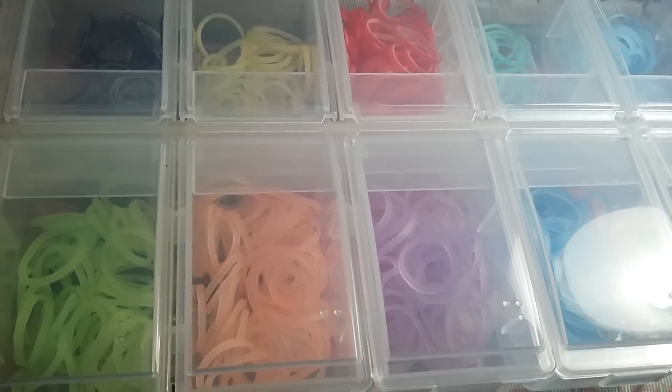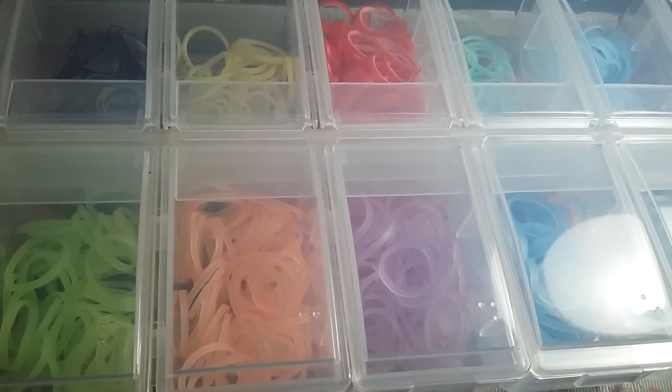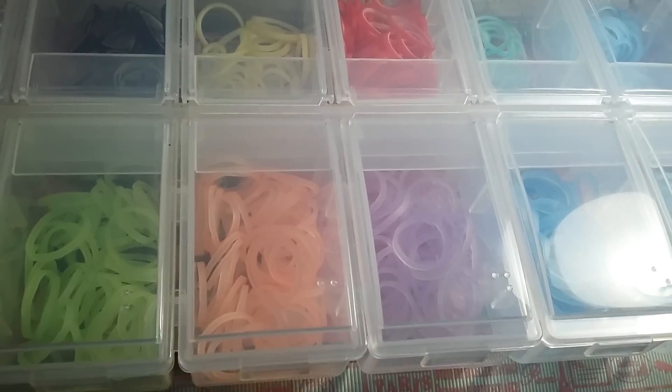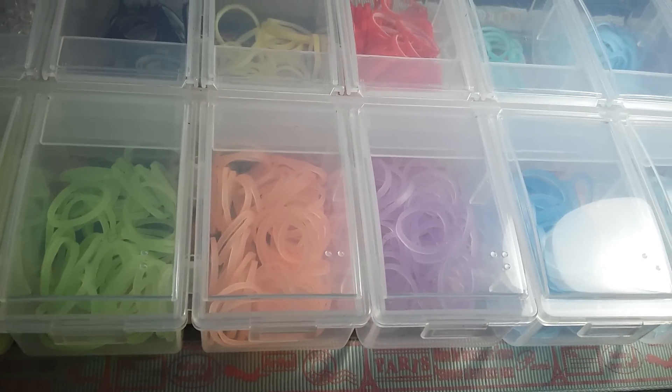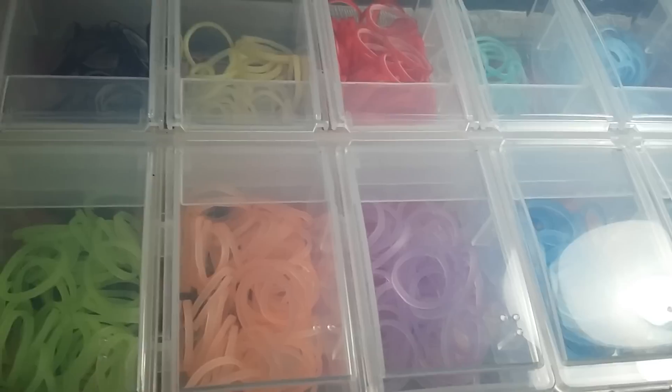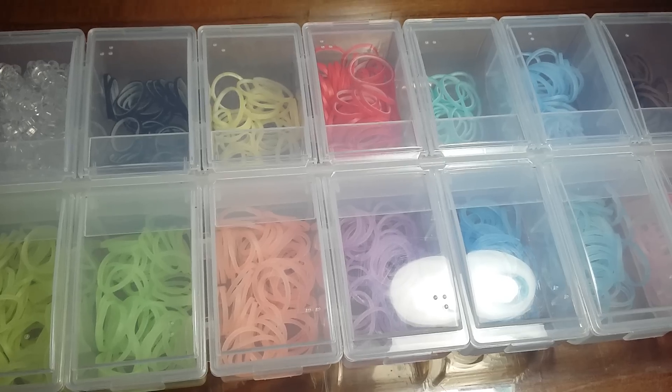There are a lot of changes from my last storage case video, so let's just get started. I'm going to go fast because going slow is boring. I'm really sorry the focus isn't going to be that good.